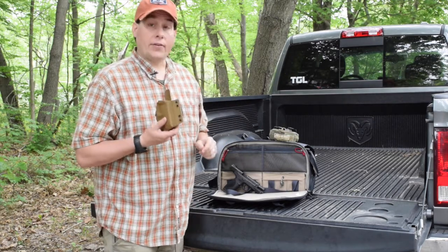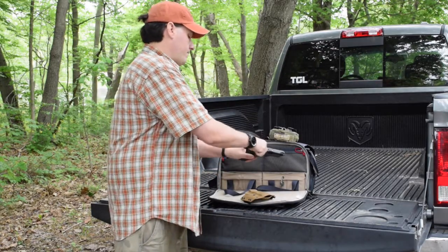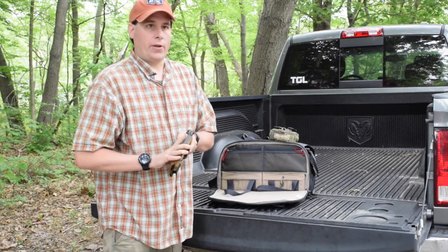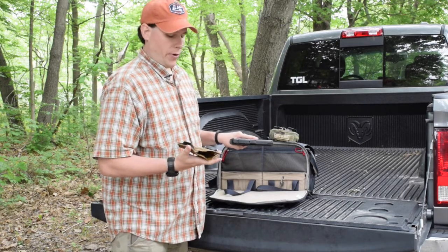One of the nice things about this is the retention. We're going to take our pistol — as you can see, it is empty, no magazine. Hear that click? That's solid. This did not go anywhere. The only time it came out was when I had to pull to draw the pistol at the range.